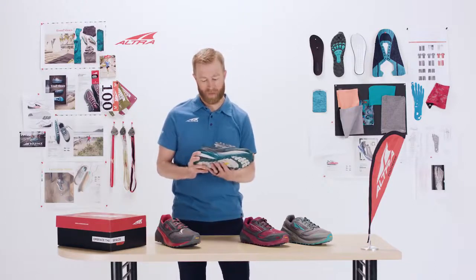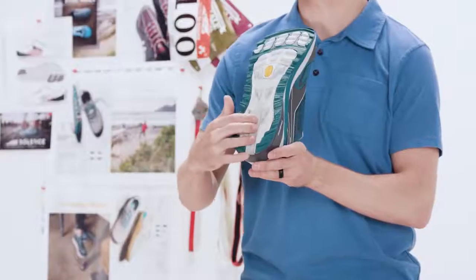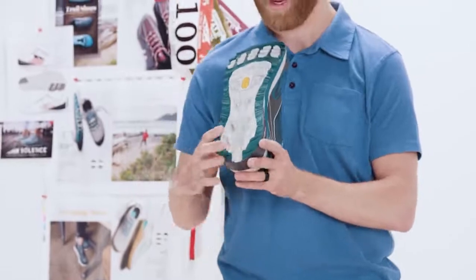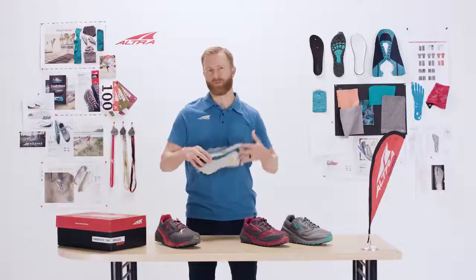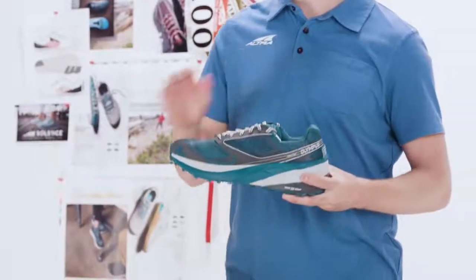There are several reasons it's more stable. Of course, it's a little bit lower to the ground, but we really widened the back of the heel here. We kind of took this split right here and widened it out, so it's a very nice, wide, stable platform for you to go through any trail terrain.